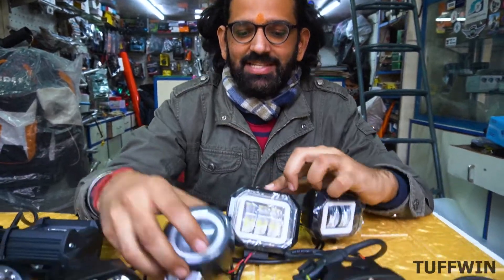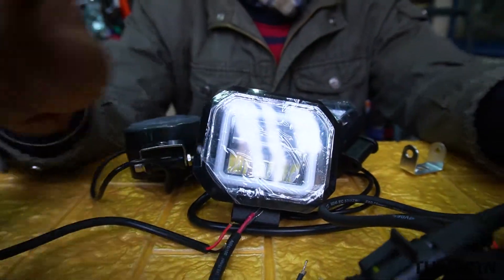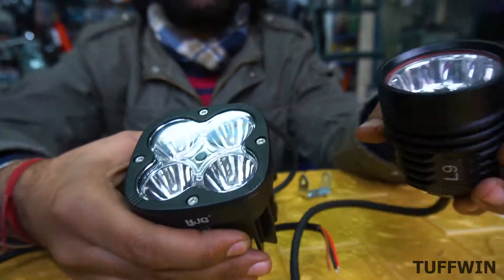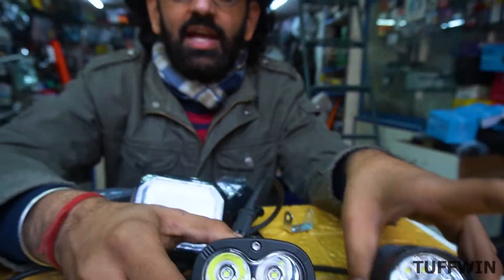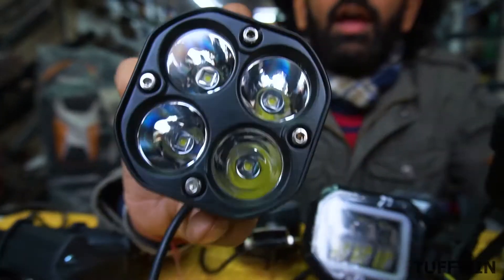I am showing you the best options. Now these lights — there are 3 spreading lights. One of them is SJG. These come in small and large sizes. These are 60 watts. These are local brands but very similar to each other.